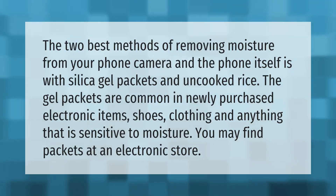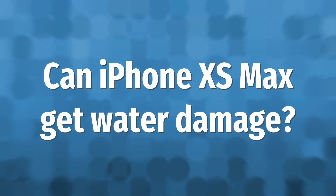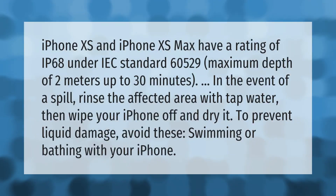The two best methods of removing moisture from your phone camera and the phone itself are silica gel packets and uncooked rice. The gel packets are common in newly purchased electronic items, shoes, clothing, and anything that is sensitive to moisture. You may find packets at an electronic store.